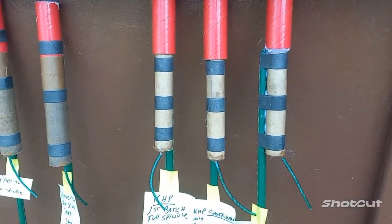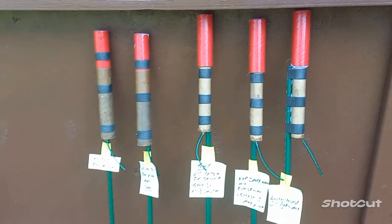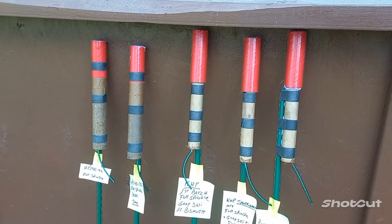Number three is my first batch of KHP — the same batch that I had a cater with — out of the same spindle with the pulpy tube, but this time pressed on an NEPT tube.